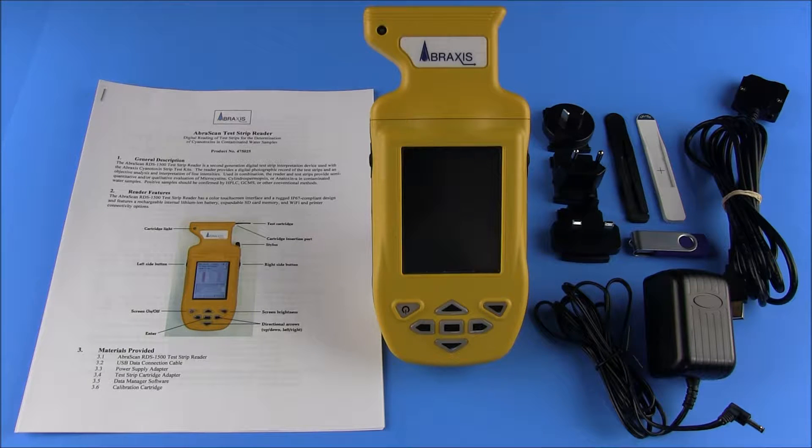The AbraScan reader comes with a user's manual, the reader, a USB cable, a power adapter, and interchangeable voltage adapters allowing for charging of the reader regardless of user location. Two cartridges are also provided: a strip cartridge for reading of test strips, and a calibration cartridge for use in maintaining calibration of the reader's hardware. A flash drive which contains the data manager software is also included.